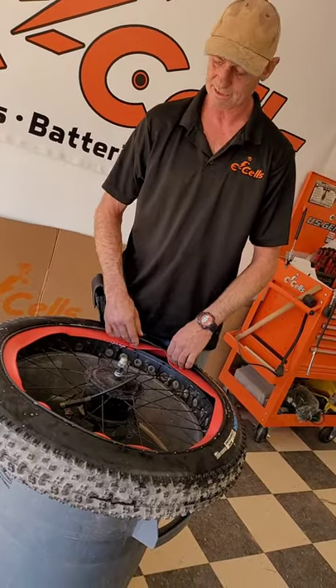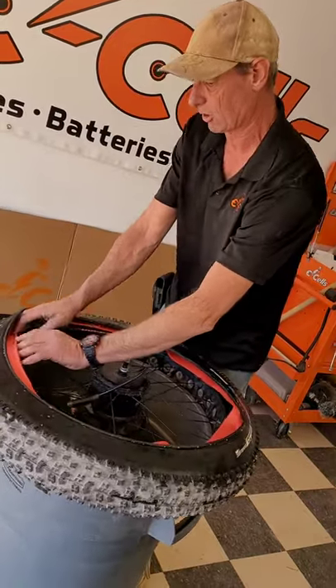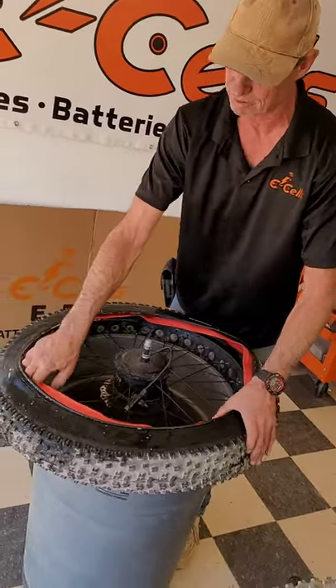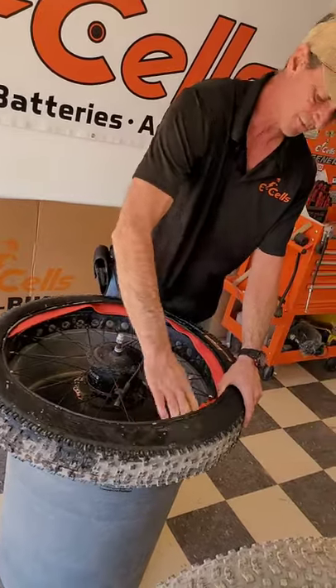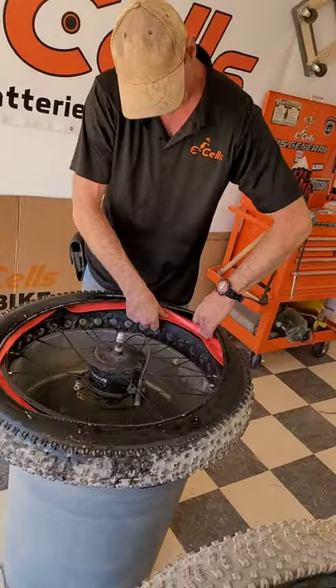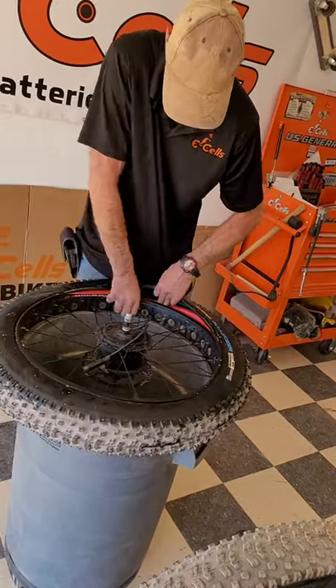Once the tire is in, I will proceed to install the liner around the rim, just like the tube. The liner is very soft and flexible, so this part you can maintain by hand — no special tool is needed.